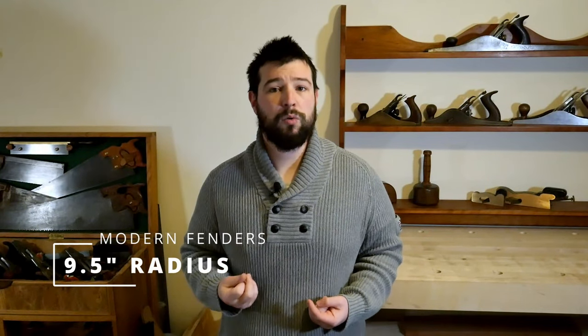Moving on, you've got the 9.5 inch radius. This is what is most common on most modern Fenders. 7.25 is just too tight for a lot of people — 9.5 retains the feel of a vintage instrument but with the added benefit of actually being able to bend notes properly. So that's a really common one. If you have a Strat that you really really love, good chance it's a 9.5 inch radius.